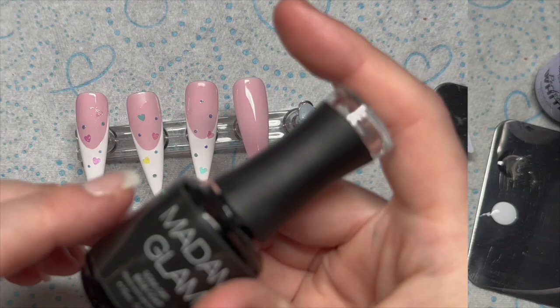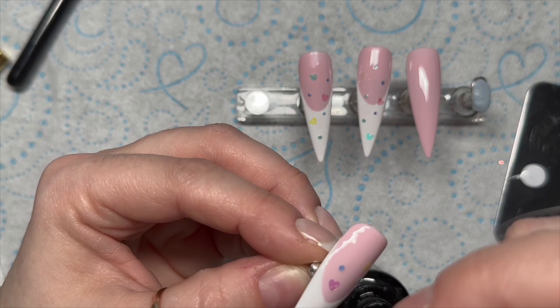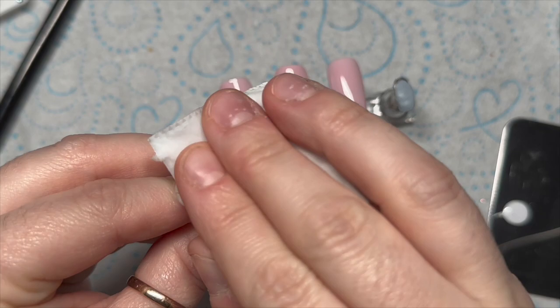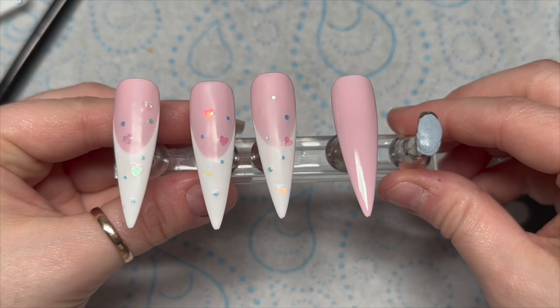I do the same thing on two of the other nails. Then I've cured these and now I'm going over again with some base coat just to smooth out the hearts and the glitter. The base coat needs 30 seconds in the LED lamp. Then I am removing the tacky layer — there is a reason but it's too long to explain.